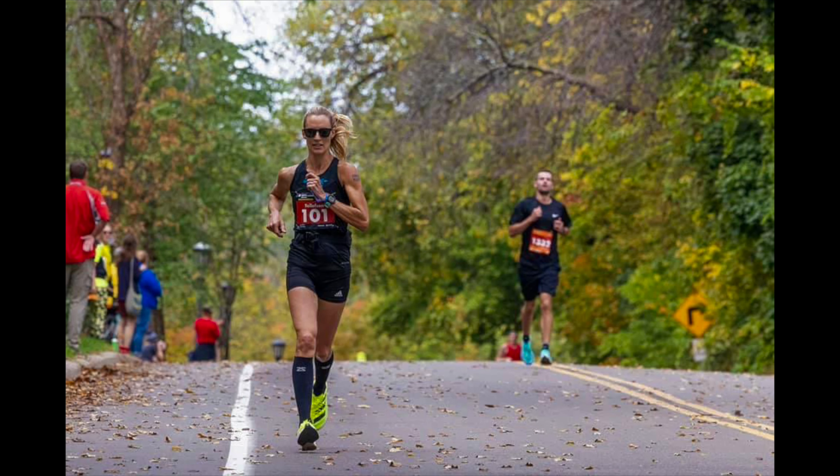I want you to think about being light on your feet, getting a little bit closer to those toes. I don't want you to be a tiptoe runner. I want you to run naturally, but I want you to think about being on that forefoot. It's going to help us in so many different ways.